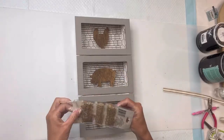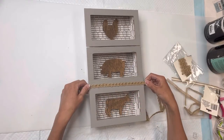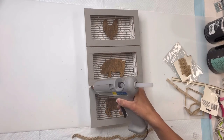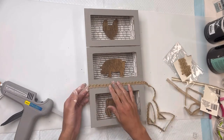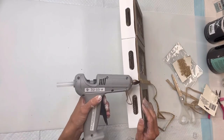Next I have this burlap ribbon — you can get this from Dollar Tree. There are three different styles on it, and I'm just going to pick one of the styles and glue them across where you see the different trays meet. You can certainly skip this step; it really depends on how farmhouse you want this to look.